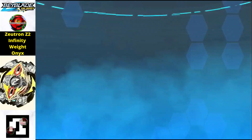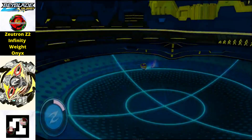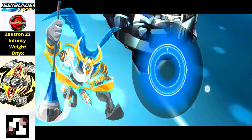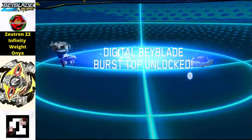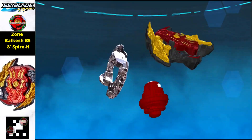Moving on, we have another Zeutron Beyblade — this time the Onyx Black edition. This Beyblade is a really deep crimson black color. With a perfect 100% finish, we're going to get this Beyblade in our Beyblade Quad Strike app — 75 damage. Here we go!